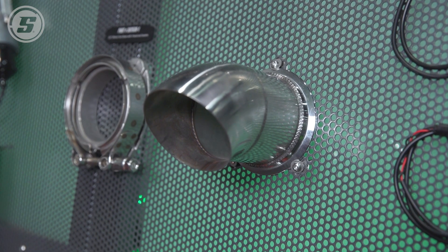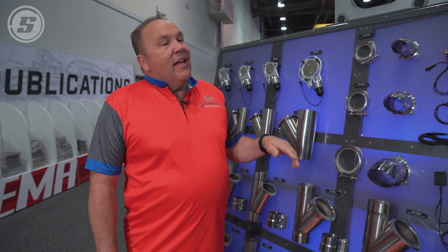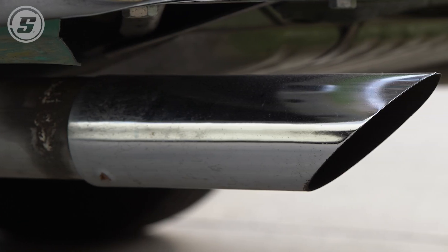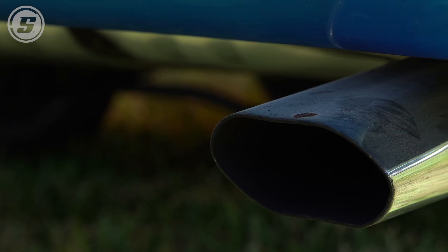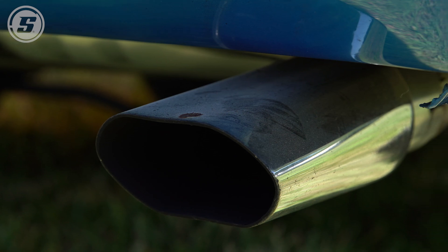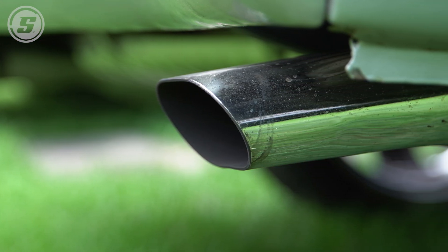The real answer is yes, exhaust cutouts do in fact make power. Recently, Engine Master did a quick dyno test on our product. They determined that a stock big block Chevy made 800 horsepower, then with an exhaust system it made 750 — showing a muffler system was as restrictive as 50 horsepower. By opening the Granatelli exhaust cutout, it got back up to 798. So the exhaust cutout is essentially a 58 horsepower gain over a muffler system.